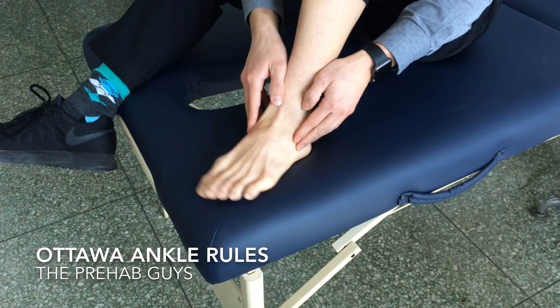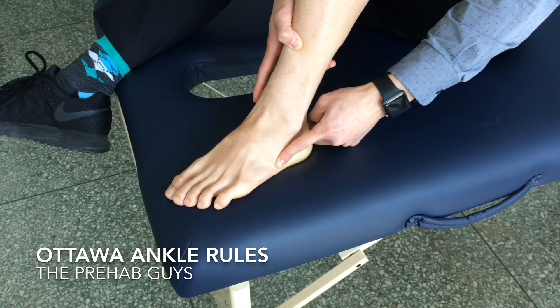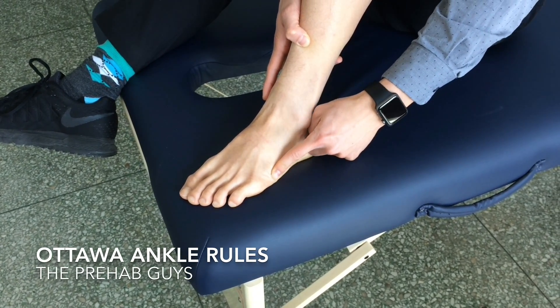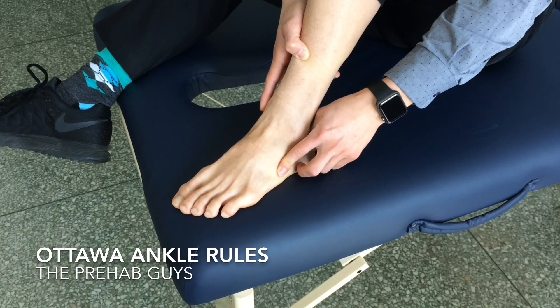Now as far as the foot — the midfoot — if you go along here from the calcaneus, or your heel, and slide up, you're going to run into a bump. That bump is basically where the base of the fifth metatarsal is, and that's a lot of times where a Jones fracture is. So if you have tenderness where that bump is, you need to get an x-ray.